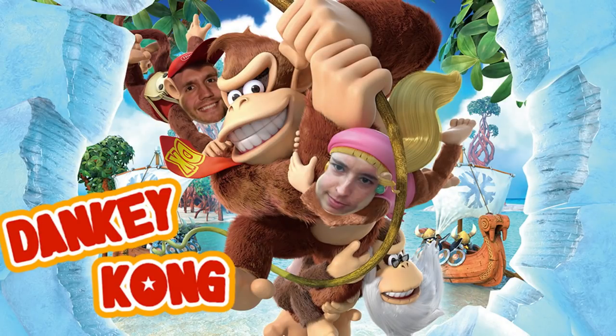Hello everyone, shout out to my dogs out there. We're gonna get this train chugging in just a moment, but before we do — if you're a dog, let me hear a woof woof.